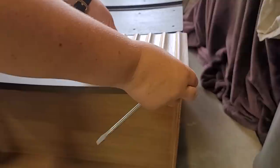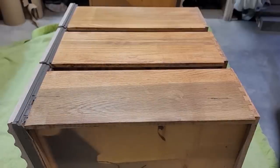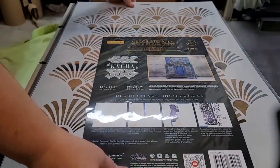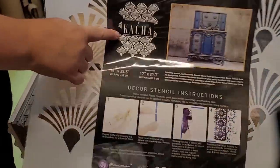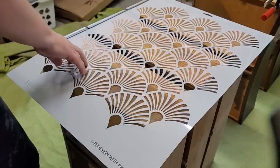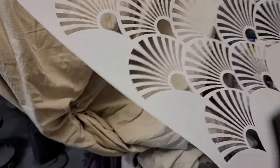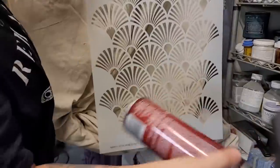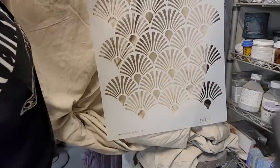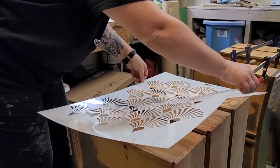I put the wooden handles back into place and decide the piece still needs something to bring it all together, so I want to add some detail to the sides of the drawers. This is a stencil from Redesign with Prima, part of the Katcha line — Katcha was kind enough to send this to me and I absolutely love the pattern. I line the drawers up flush and check my placement, then grab 3M adhesive spray and spray it to the back of the stencil. This helps stop bleed-through and holds the stencil in place when you don't have a spot to tape it on. I set it back down and press all over with my hands to make sure it's nice and stuck.